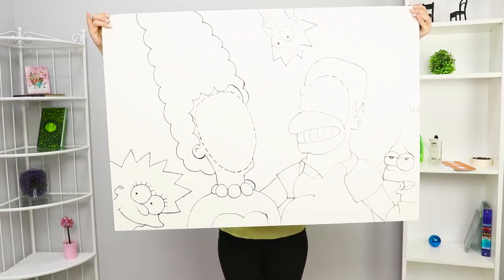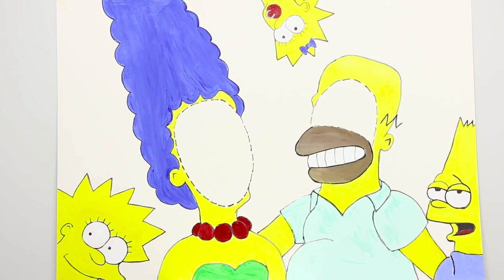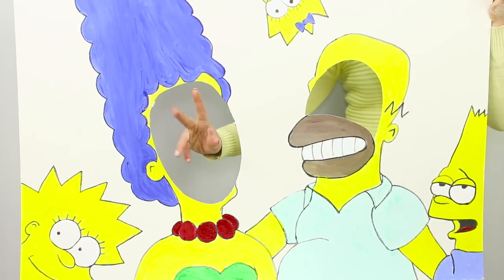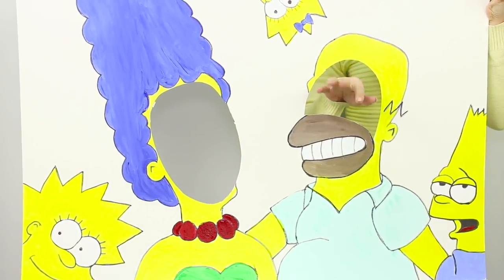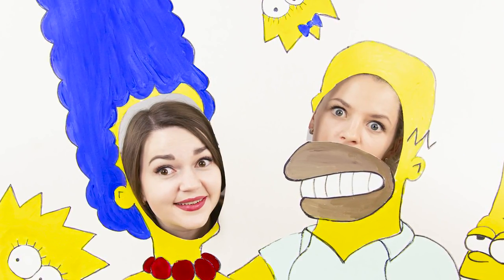You need a large piece of Whatman paper for the next Insta-hack! Draw all of The Simpsons, mark the slots with a dotted line, paint with gouache, then cut out the holes along the dotted lines. The photo zone for your Simpsons party is ready! Are you more like Marge or Homer? Try on the character you want and welcome to Springfield!